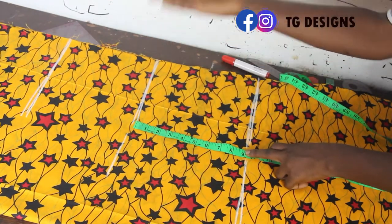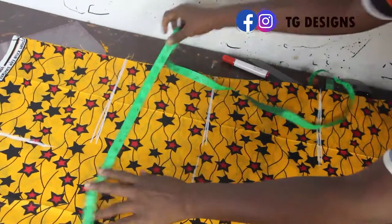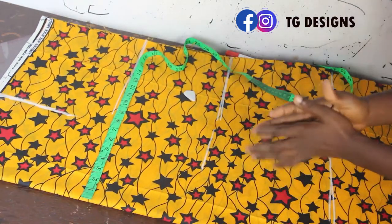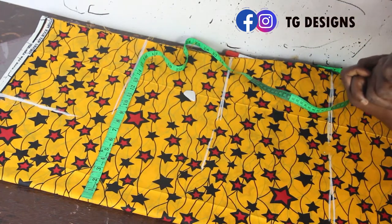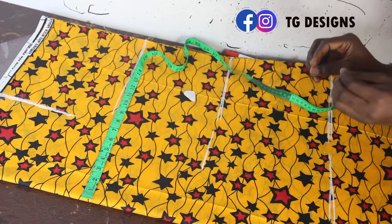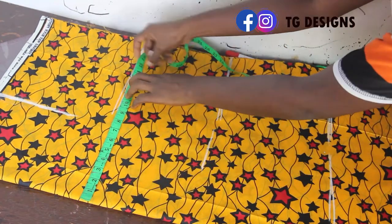Waist to hip is 9 inches. I have ready-made size charts that show the distances from one body part to another — I'll link a detailed video on that on screen. Now mark your bust measurement. My bust measurement is 10.5 inches. Since this dress is going to be free, I'm adding about 4 inches to my measurements. So my bust is 10.5 plus 4 giving me 14.5 inches.